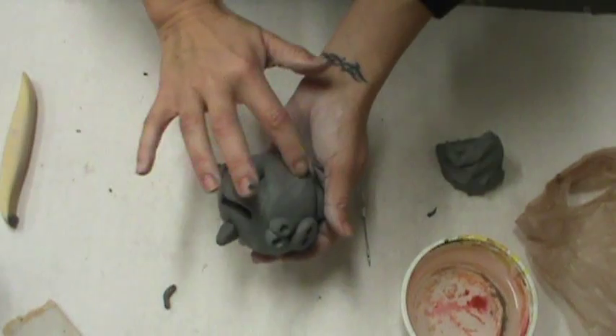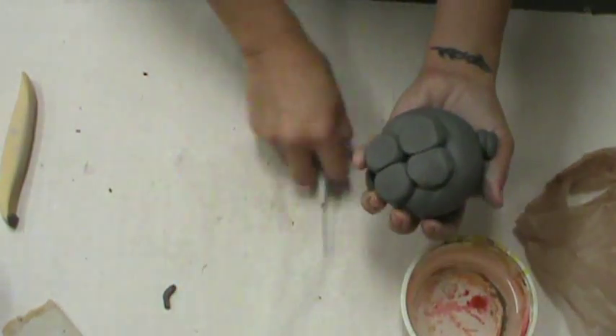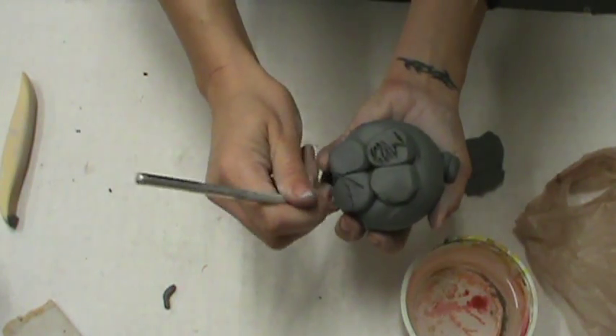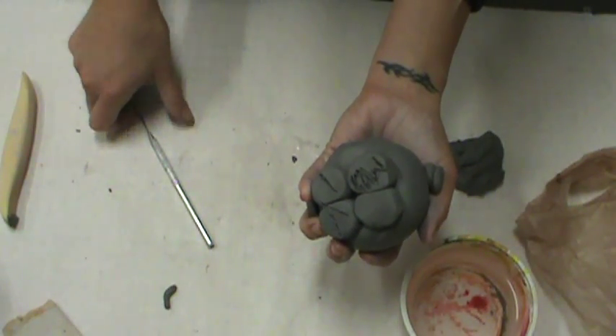Once I'm all done, I'm going to go through and smooth out all of my rough edges, all my cracks and things like that. Then I'm going to flip it over, write my name and my period number, and I would be ready to put it on the cart to dry.